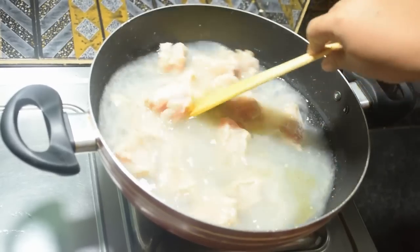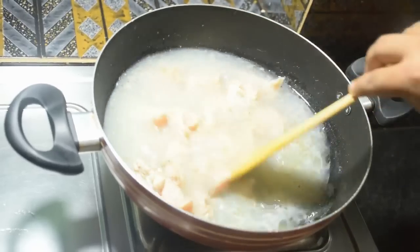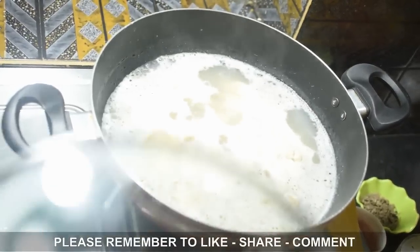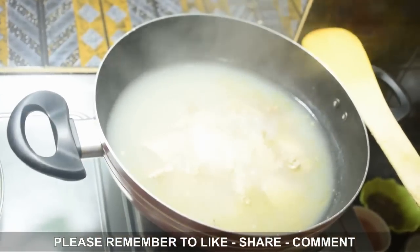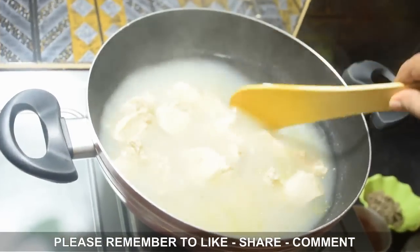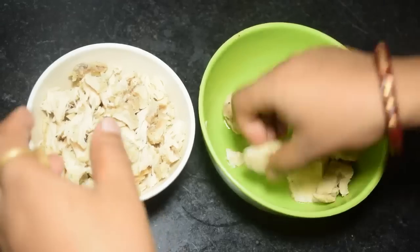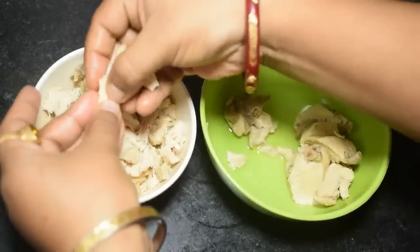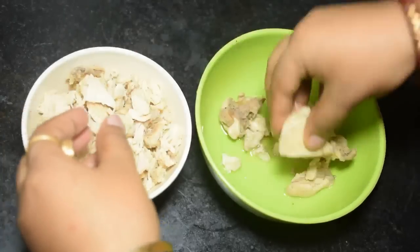Mix it well and cook on medium flame for 10 minutes with a lid. Once the chicken is cooked, separate the chicken from the chicken stock. Keep the stock aside - we will use it for cooking later.